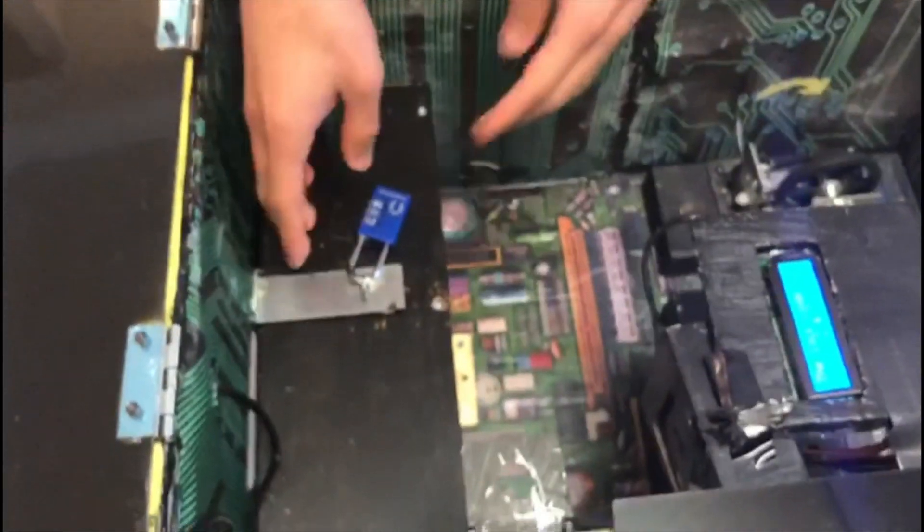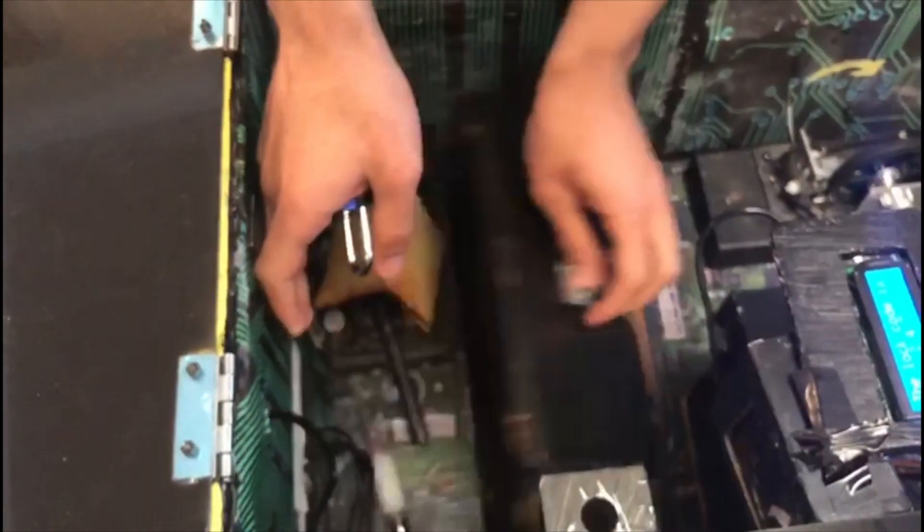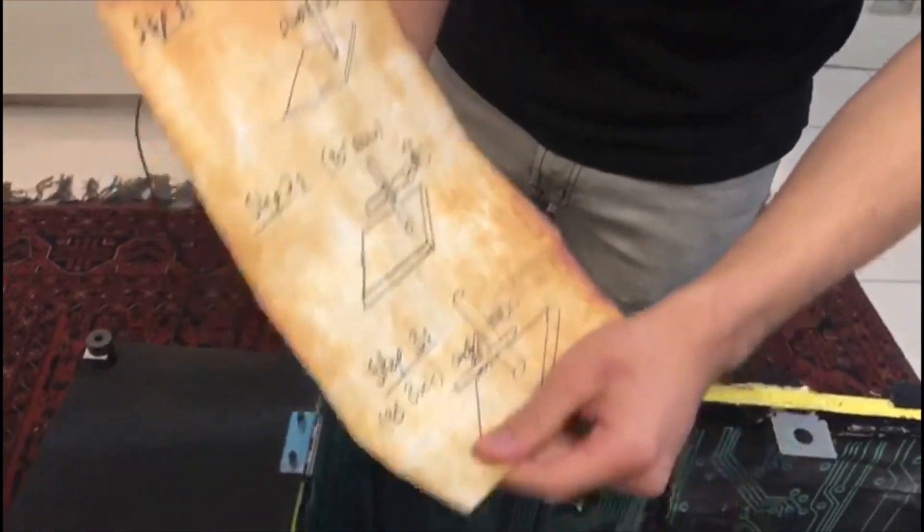After opening the second portion, you will see the following picture. Here, there is a schematic that explains how to build and put the stand. That's all.